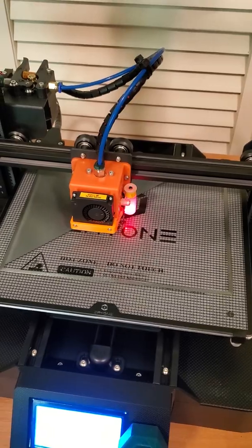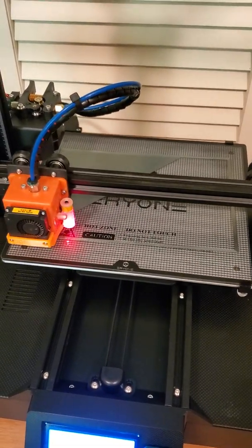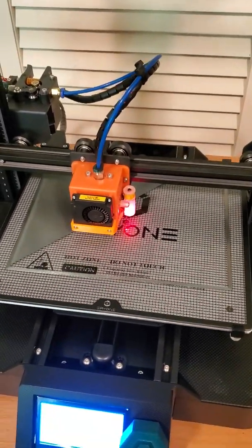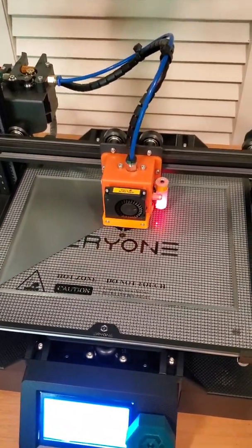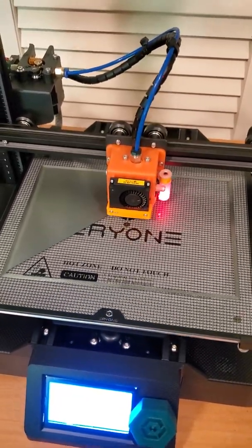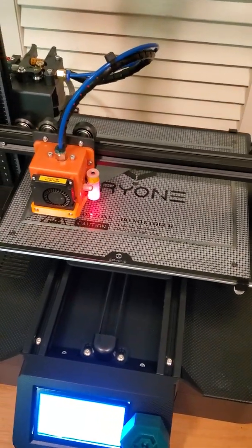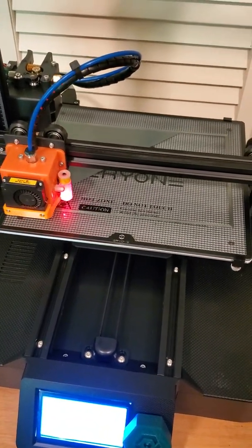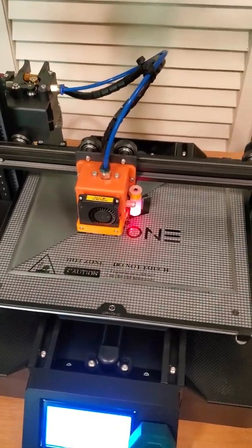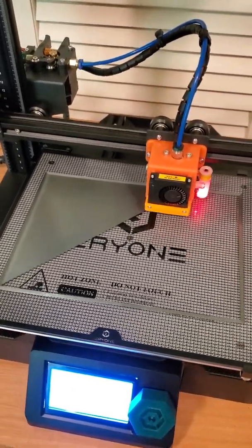For those of you following my retraction settings on the ER20, I have now decided to run with a retraction distance of 5 millimeters and a retraction speed of 50 millimeters per second — so 5 and 50. We'll see how that plays out. Interestingly, on the Thinker SE we are at 4 millimeters but still 50 millimeters per second. So the speed seems to be about the same for both, but on the ER20 5 millimeters and 50 millimeters per second seems to be the sweet spot in this latest round of calibration prints.